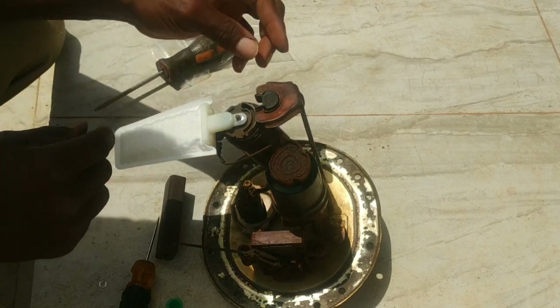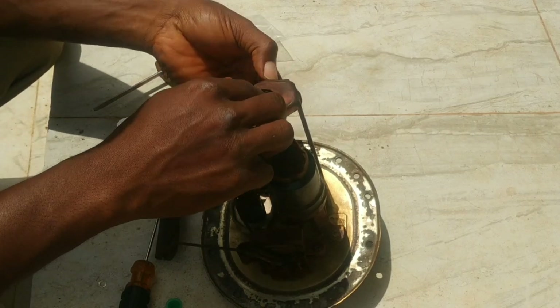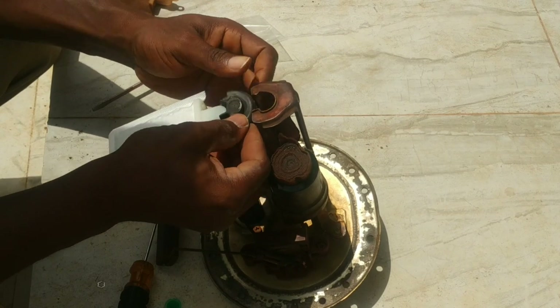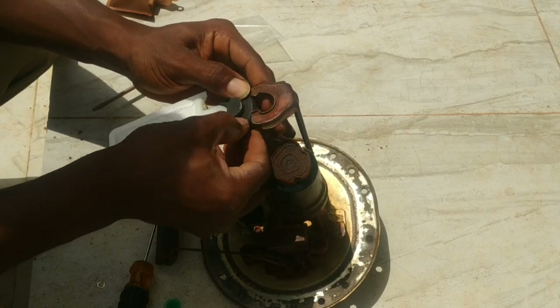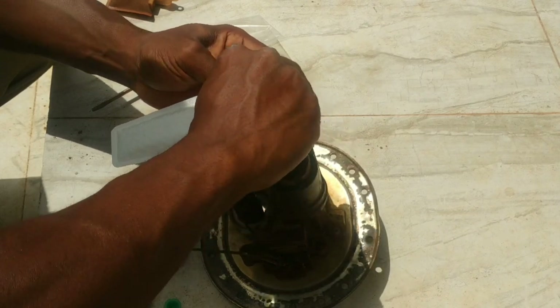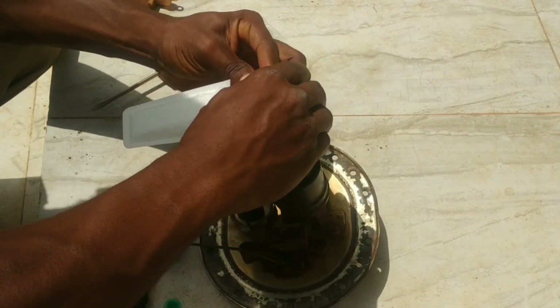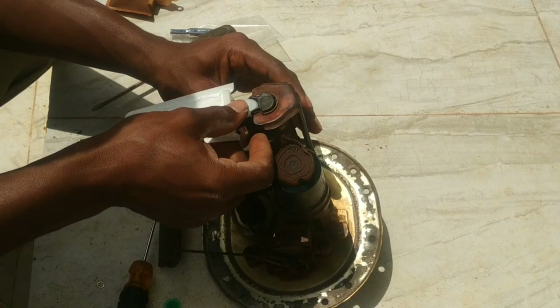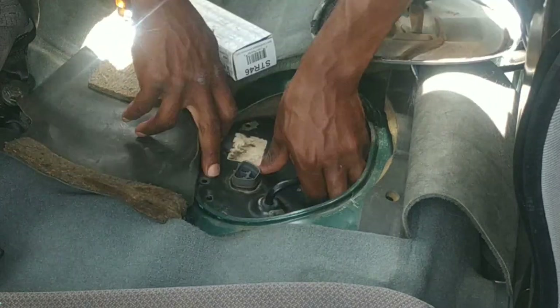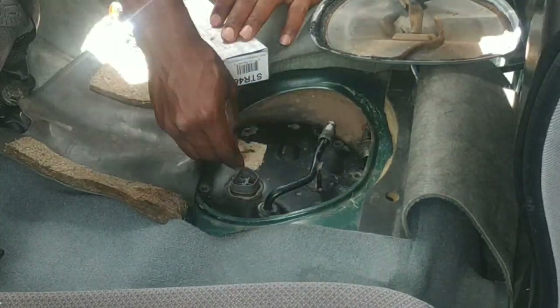With the fuel pump strainer fully installed, it was now time to get the base back in its position. I took out the grommet, installed it at the base, and then carefully slid it back into position. That was how I got the fuel pump strainer replaced. Next it was time to reinstall the whole assembly back in the vehicle — a pretty straightforward process.